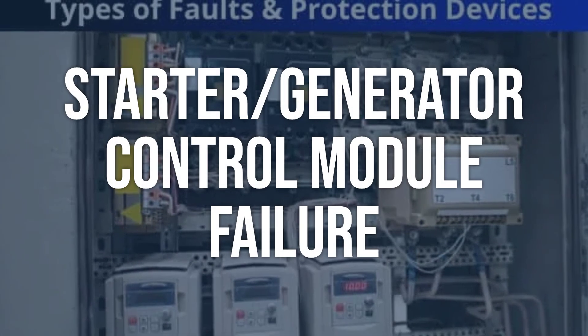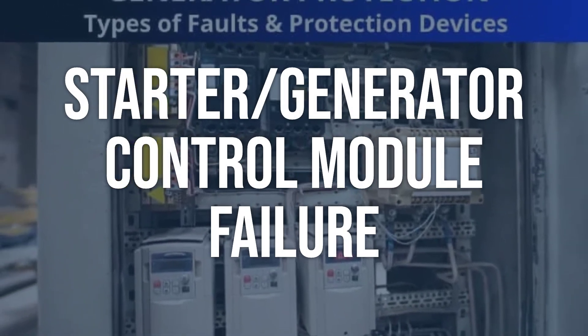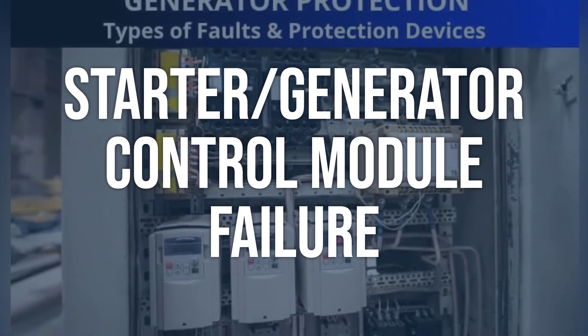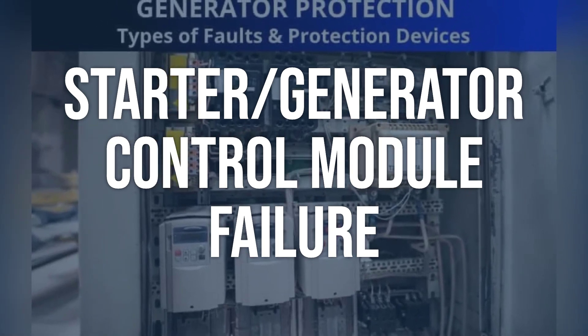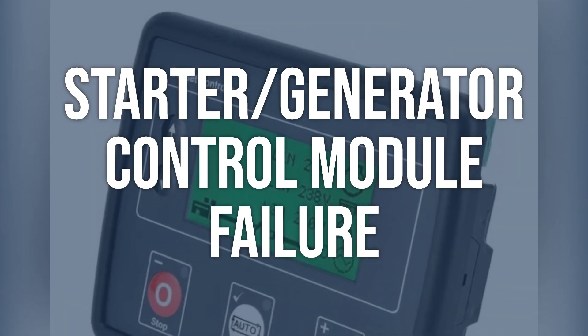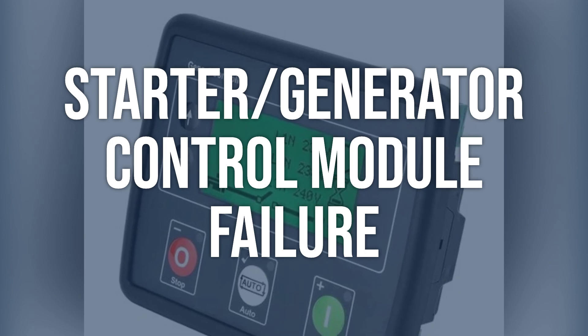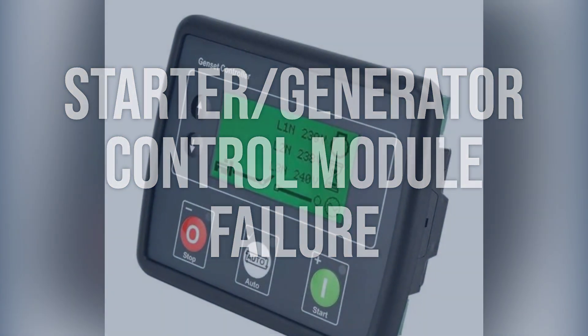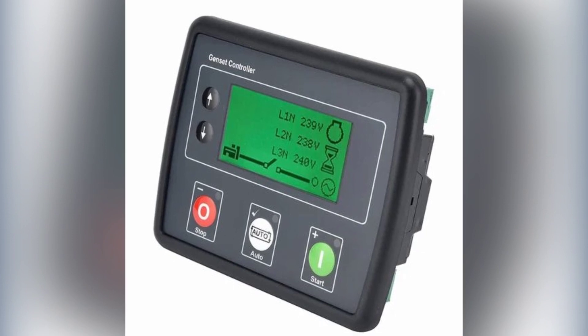Starter/generator control module failure: use a scan tool to check for any fault codes related to the starter/generator control module. Test the control module for proper operation and communication with other vehicle systems. If the control module is faulty, it will need to be replaced. Ensure the replacement module is programmed and adapted to the vehicle as necessary.